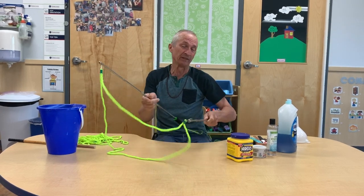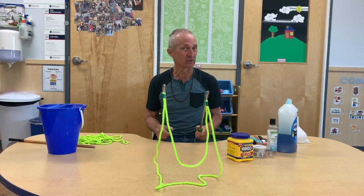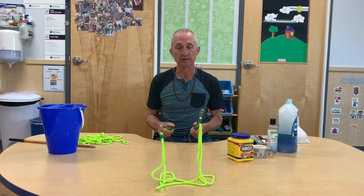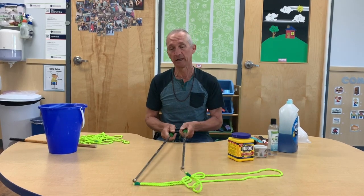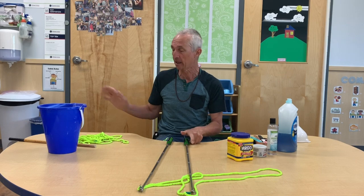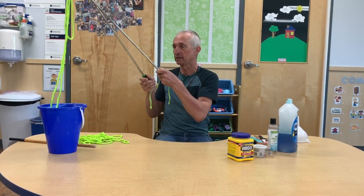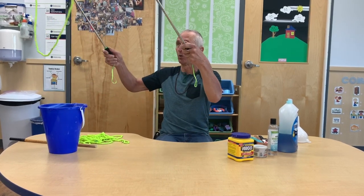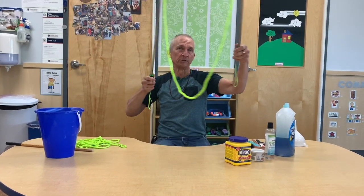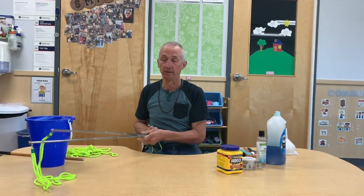Parents, I have a hint for this too. If you want to use different ropes, this thing gets super slippery when it's full of soap, so I actually have two wand sets. That way I can have one rope hooked up and then hook up another rope and have everything ready to go. You're going to dip it into the bucket like this, and then when you lift it up, you open the wand, and the wind can take the bubbles out, or you can move it like this. We'll go outside in a little bit and actually blow some bubbles.